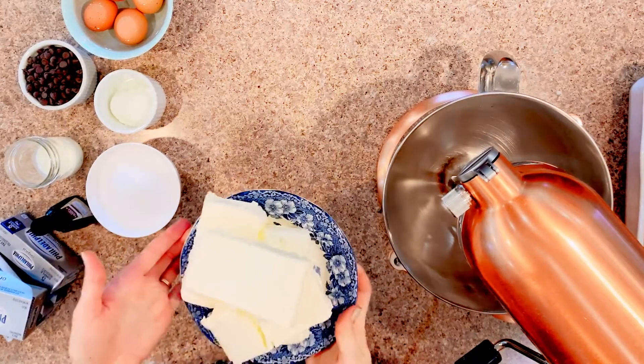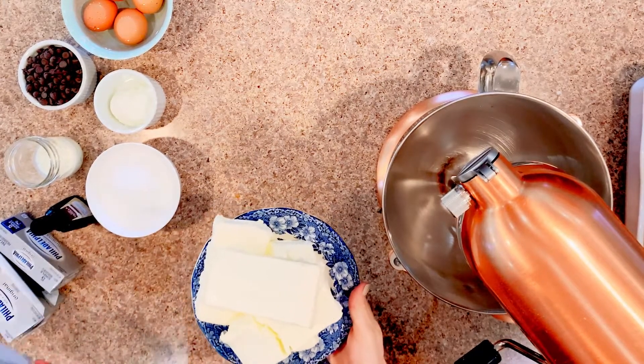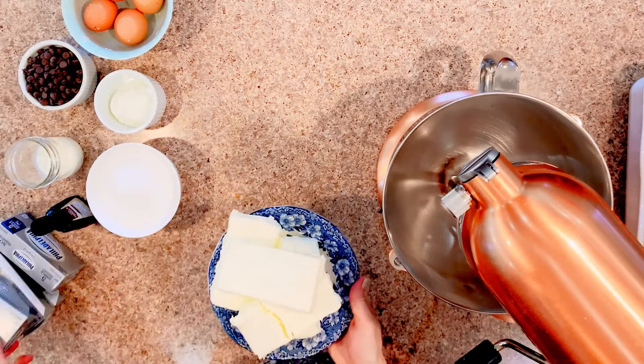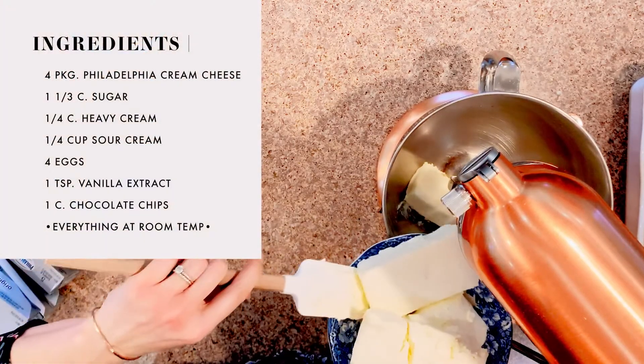When you're making cheesecake, the most important thing to remember is that you want all of your ingredients to be at room temperature. This makes sure you have a really creamy cheesecake. If you have lumps and chunks of cream cheese, your cheesecake can crack and it's just not as smooth and creamy — not that delicious texture that you're looking for.